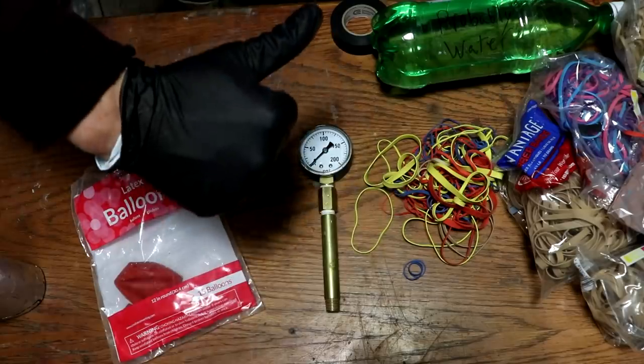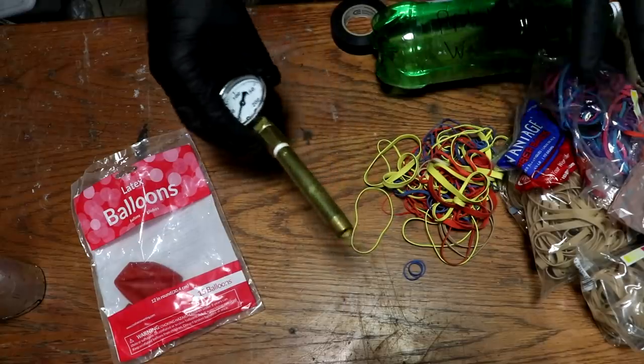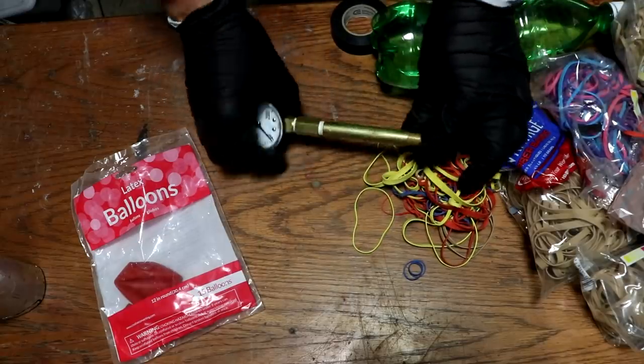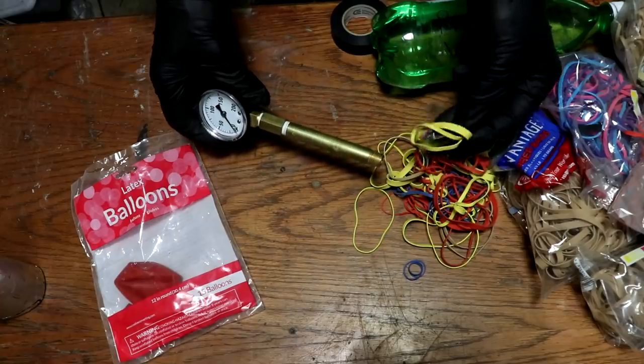Alright everyone, welcome back to Cody's lab. Today's video is going to be kind of simple. I want to find out how much pressure is exerted in the center of a rubber band ball.